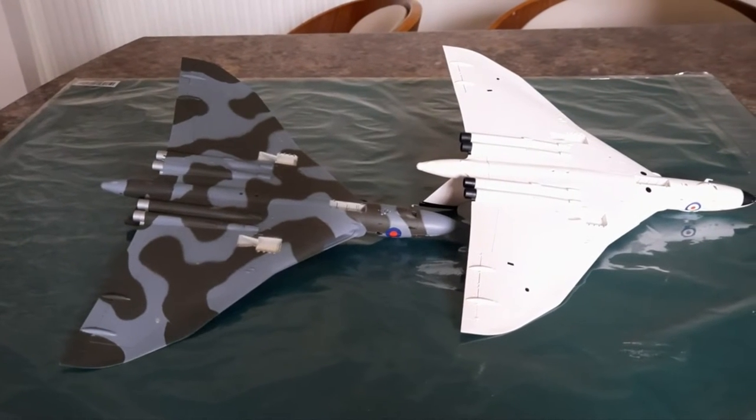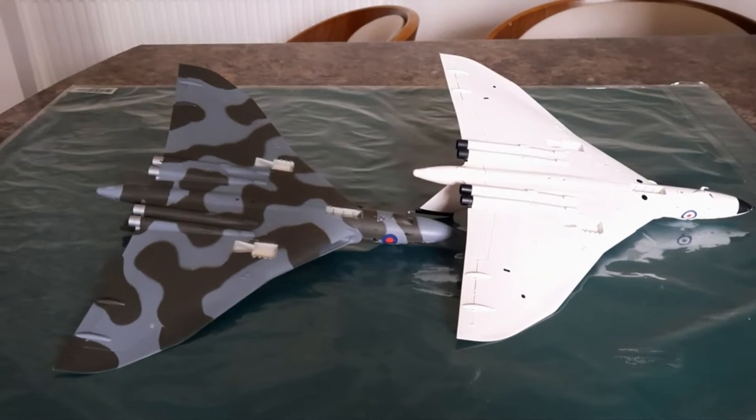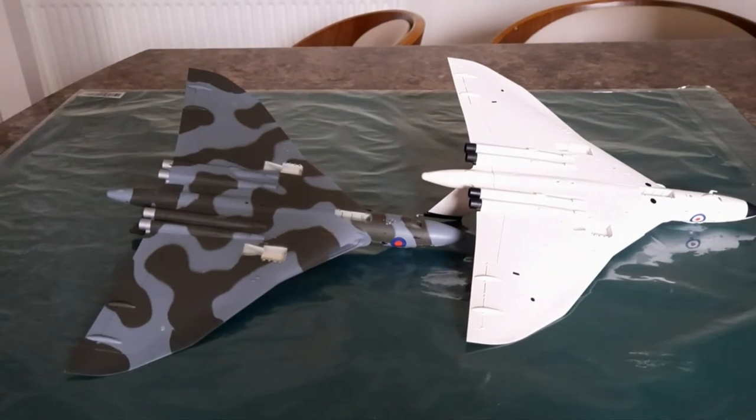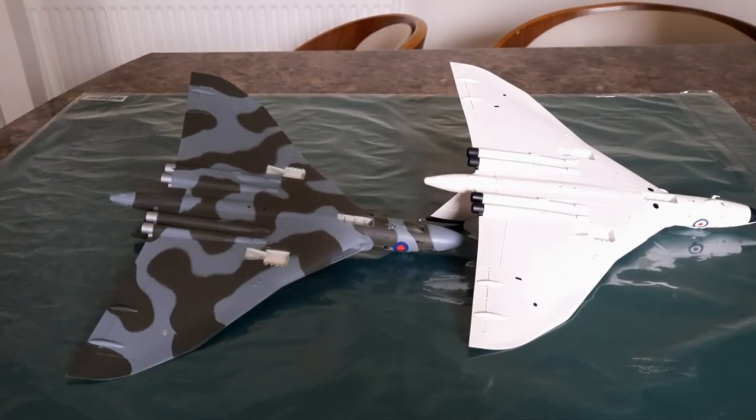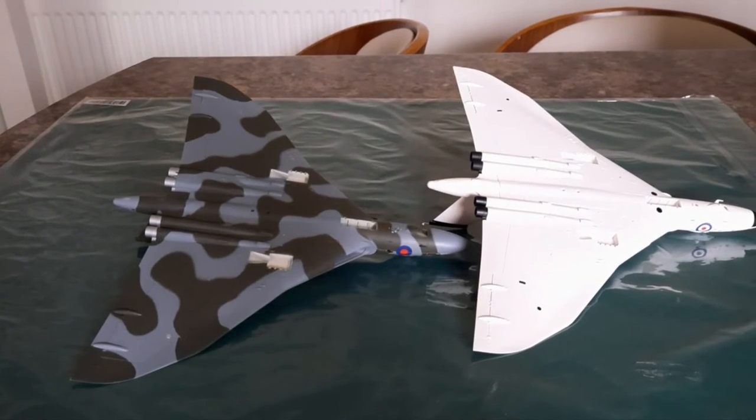Hi, welcome back to my channel. I've recently purchased the Backman Avro Vulcan, the Spirit of Great Britain train pack, and it's numbers 30-375.